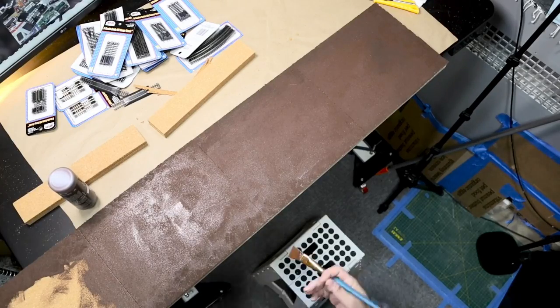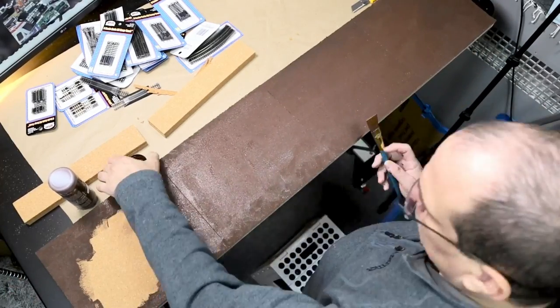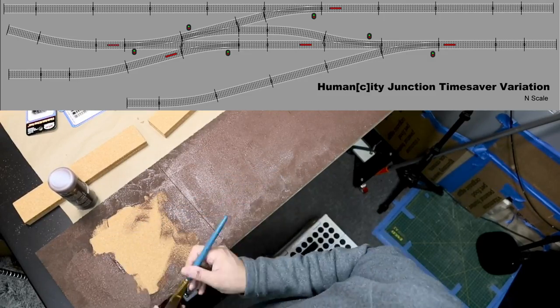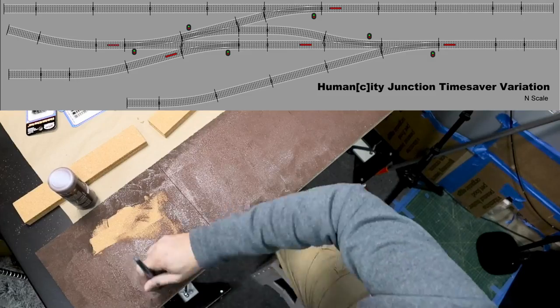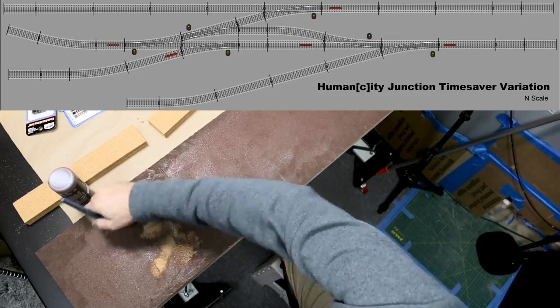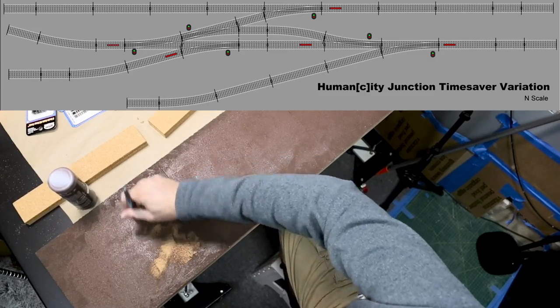For more information on the original I will include a link in the description. My variation is going to include an additional spur and I am extending the length of all my tracks to the edge of the shelf. I am going to use movable bumpers to shorten the tracks to make the puzzle more difficult, but only as needed.